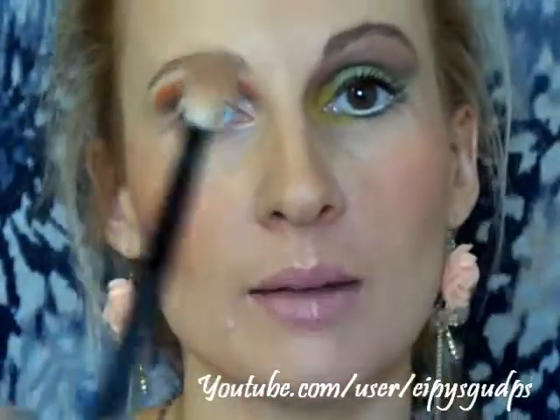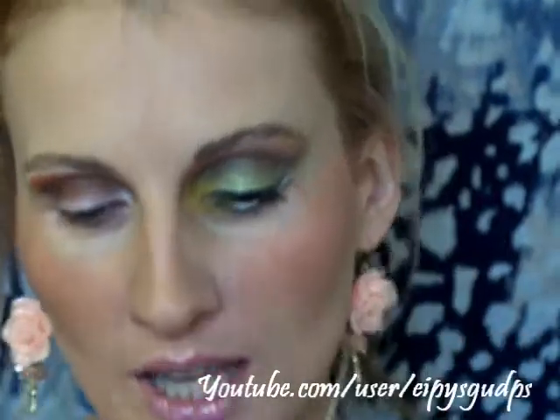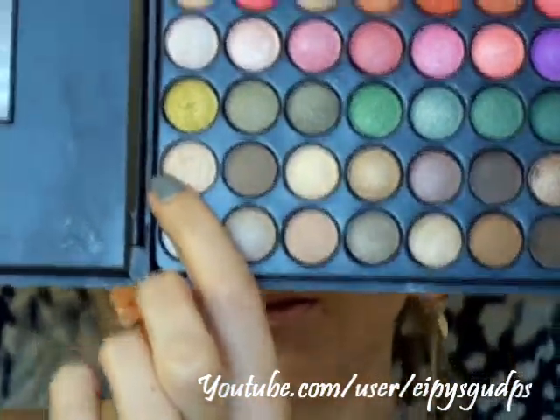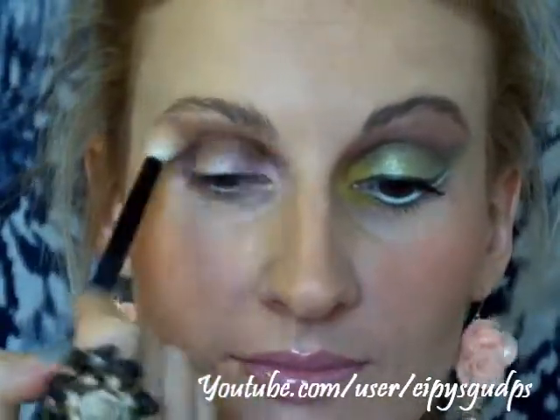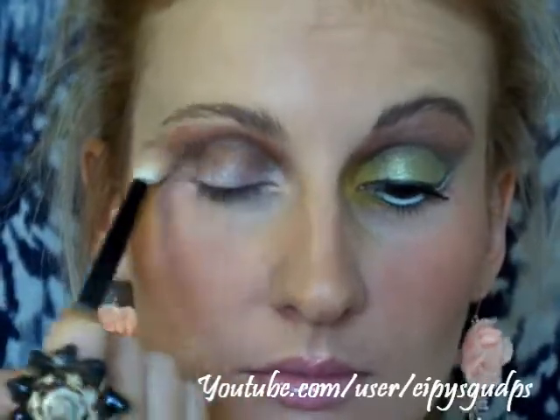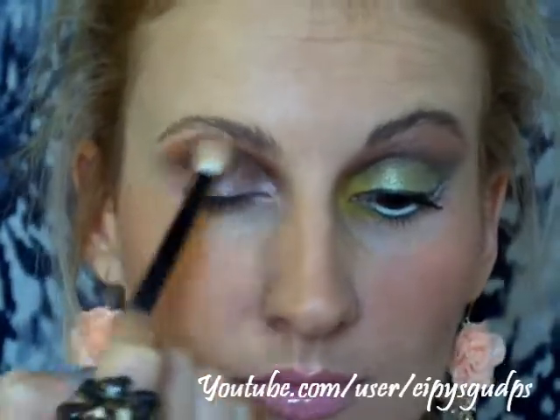I'm going to take my Kiko Makeup Milano blending brush — it's just a fluffy blending brush — and pick up this champagne color and apply it just under my eyebrow. I want to kind of mix and blend all these colors together.